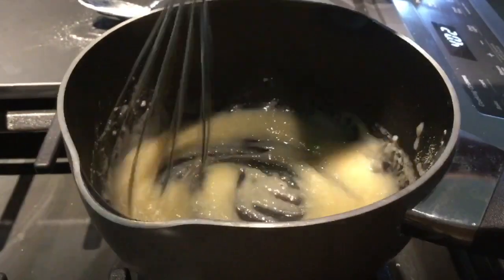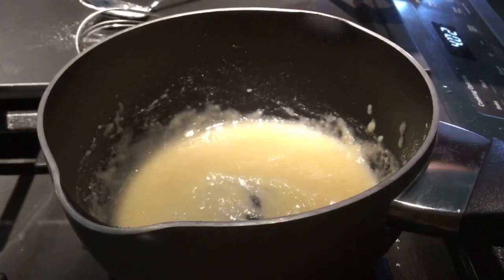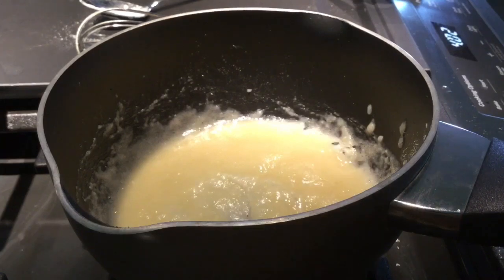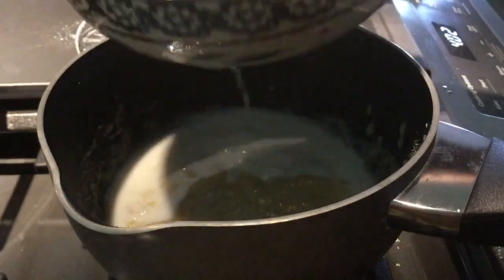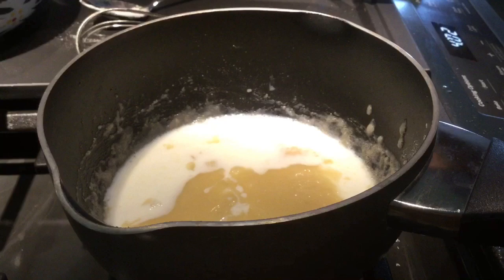I still taste flour. I taste mostly butter. So here's where we start pouring in the milk. Don't pour it in all at once — don't be a jackass. I'm spilling it all over the place. Just pour it in little by little, preferably from a bowl that doesn't get shit all over the place.